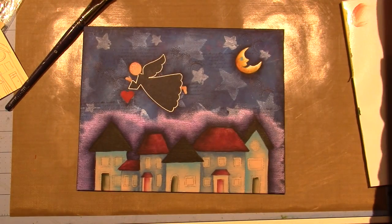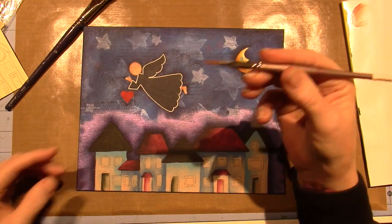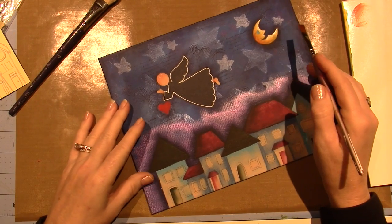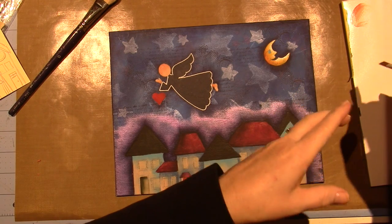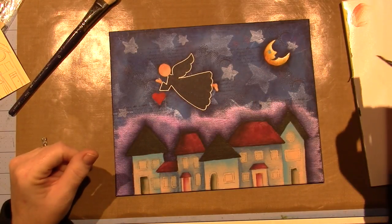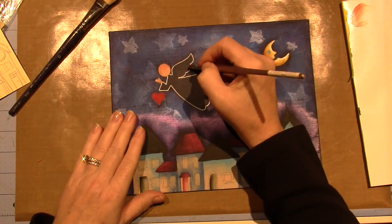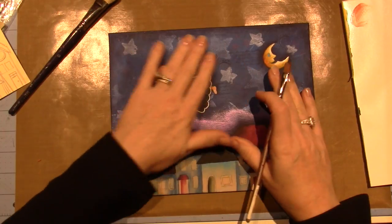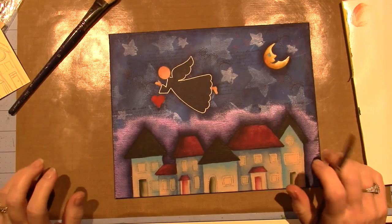I'm going to use a flat brush - this is a number ten flat brush. The idea is we make the wash first, which is just adding a little bit of white paint to a little water puddle. Then clean off your brush and go straight into that wash with one kind of consistent coverage over the angel. You don't want to keep patting it because you'll pick it up.